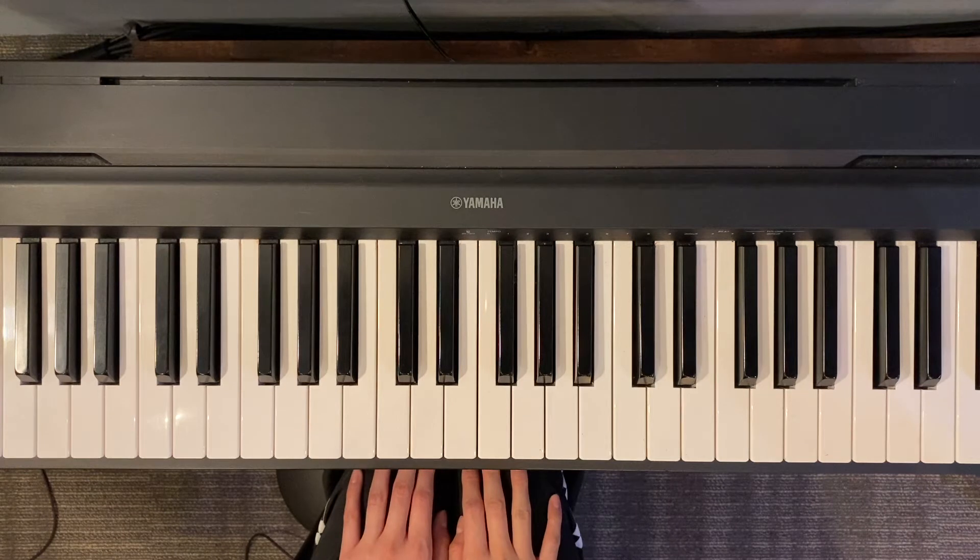Hey guys! So now let's learn how to play a song. This song is called Merrily We Roll Along, or you might be more familiar with it as Mary Had a Little Lamb, but it's the same exact melody.